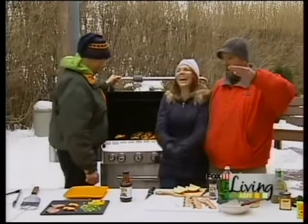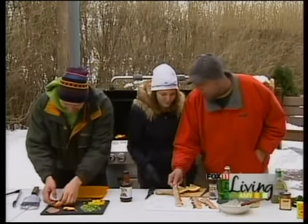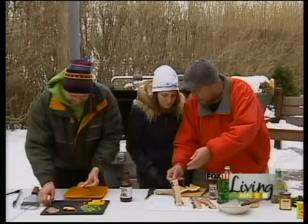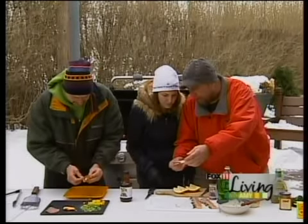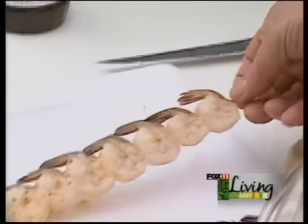Shrimp takes you to a whole new level too. You can already get these pre-skewered. You want to soak them in water first if you can. On these shrimp, all I do is put a little bit of Italian dressing on there — just the Wishbone Italian.